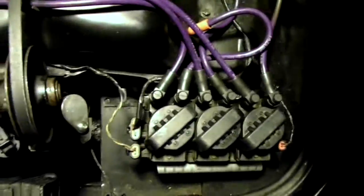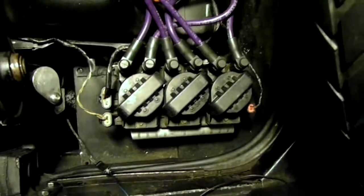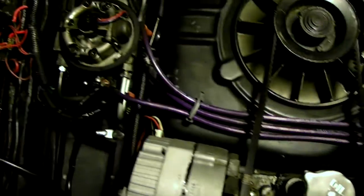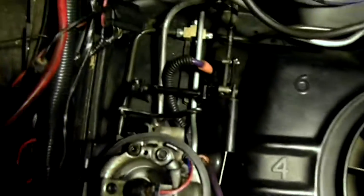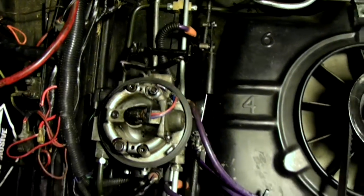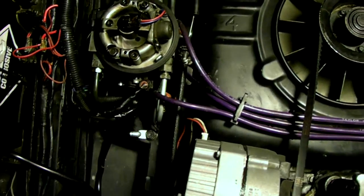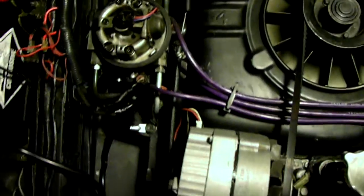We'll start off with the DIS. Notice we put this DIS that bolts up to that head and kind of rearranged the wires there to feed off normally. Nothing really special there. The only thing different is on number six — that plug wire is about an inch and a half to two inches longer than the conventional HEI set that you get from Seth.